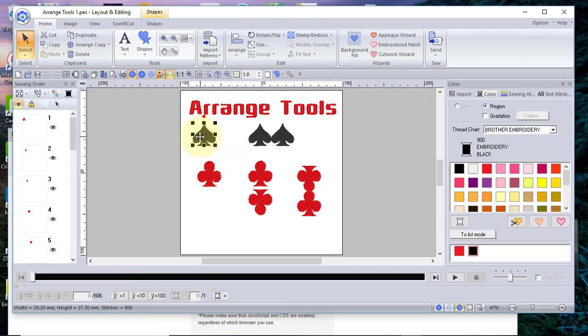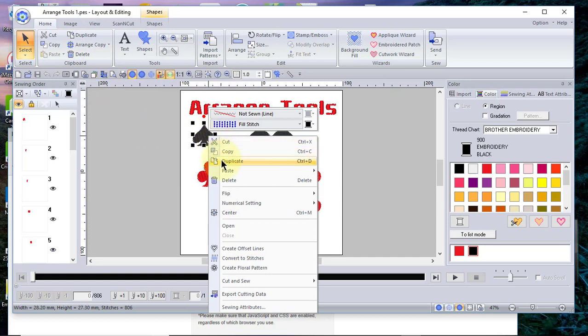So let's get started. We'll select this little spade and we want to make a duplicate. There are a couple of different ways to make the duplicate: I can choose duplicate from the home tab, I can press the Ctrl+D key, or I can right-click and choose duplicate.